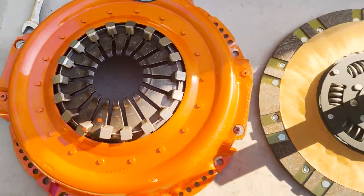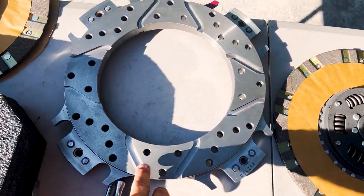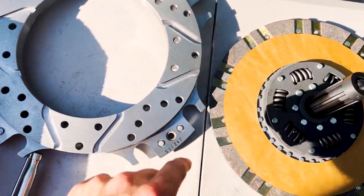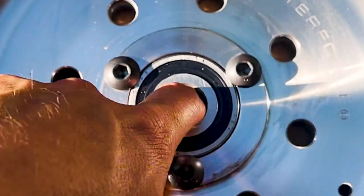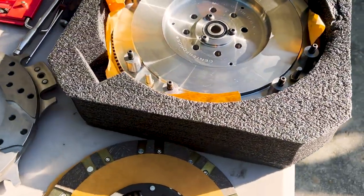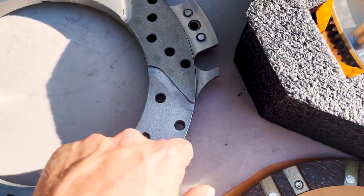So the Center Force clutch right there, and here's one of the discs. Look at the floater — look how amazing that is. Recess, got some coolant cuts in it. The other disc and the flywheel. The flywheel's pilot bearing is pinned — that's cool.